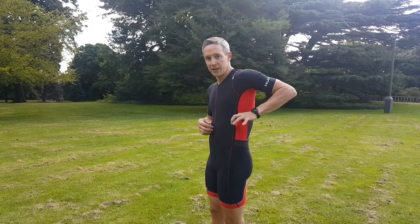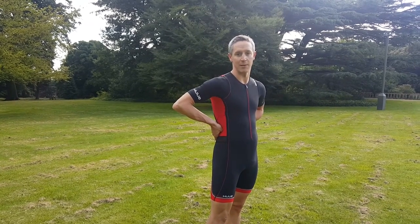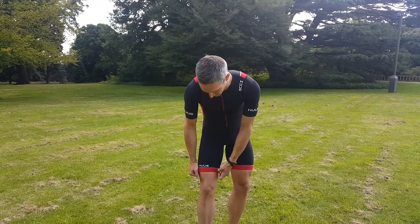The other thing this suit has, which is quite nice, is pockets in the sides. If you're doing a long course race you can tuck your gels and bars in there — much easier to get to than the rear pockets you get on some suits, and they don't dig in your back either.